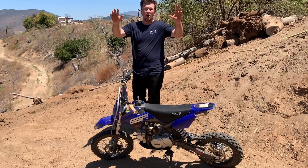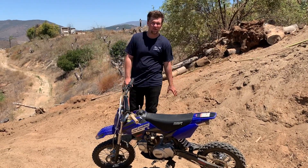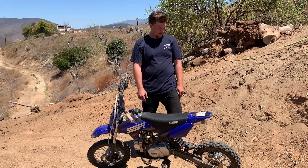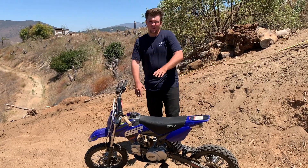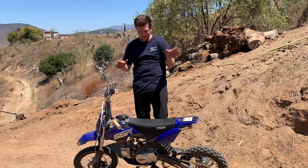If I were to review this bike, I think it's wonderful, it's great, it's a lot of fun. It's gonna break — for anyone wondering if they're gonna last, no, it's gonna break — but it's very fixable.